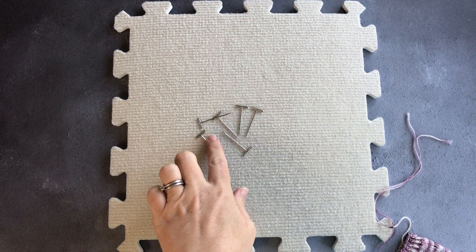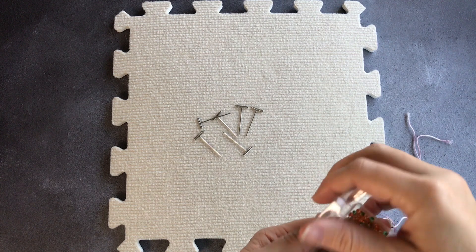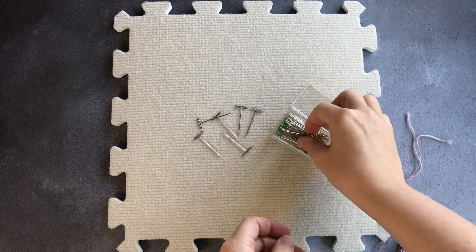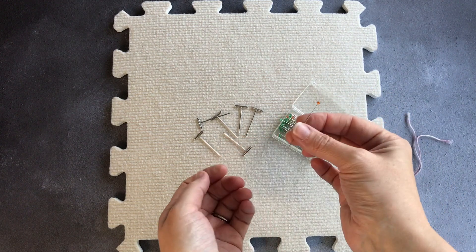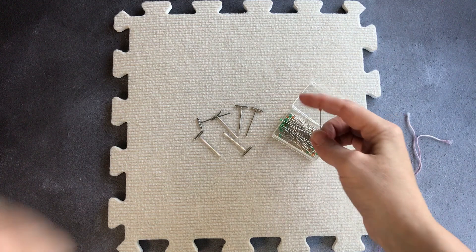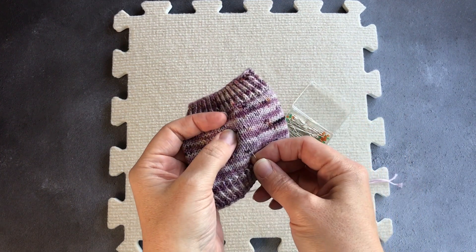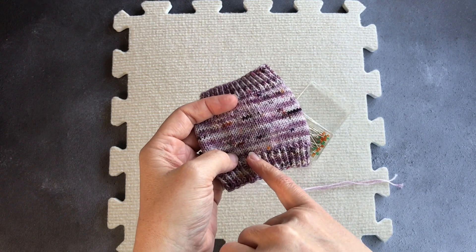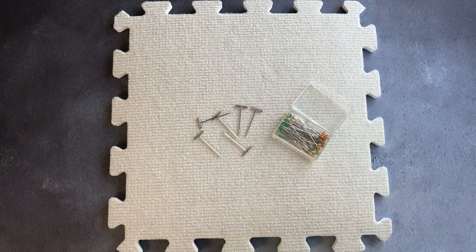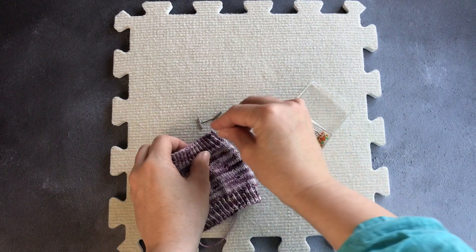Another knitting kit staple — and something else for your hoover — are T-pins and pins. T-pins are used predominantly for blocking, and pins are used for all sorts of things. I use my pins for marking where I am when I'm measuring a swatch, for blocking, and for holding seams together when I am seaming. You can just slide a pin in between the stitches to mark where you are in a piece of knitting. I recommend buying rust-proof ones, in the same way as T-pins, because if you are going to use them for blocking you don't want them to rust into your knitting.